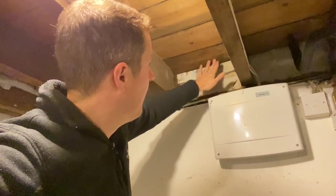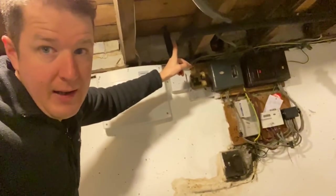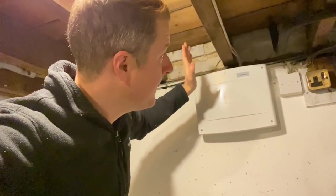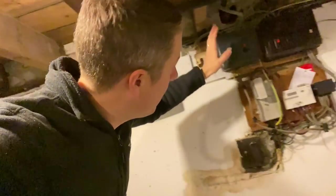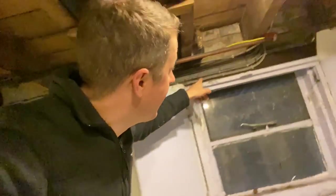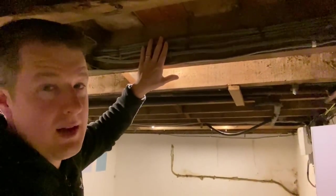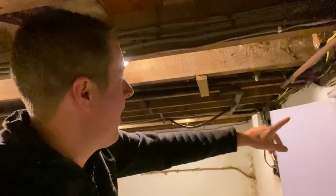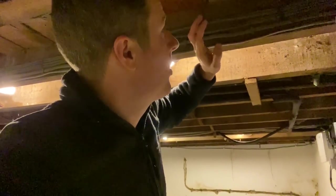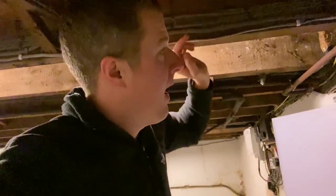We'll run the cable up and pop up here — there's a room above and we're going to mount the new consumer unit on the wall there. There are radiator pipes here so we're just going to go to the left of the radiator with a little bit of space. All these final circuit cables which you can see running here all need to be extended up to the new consumer unit location. We're going to use the Wago Box XL — probably put a few of them along here on the joist and then extend everything up.